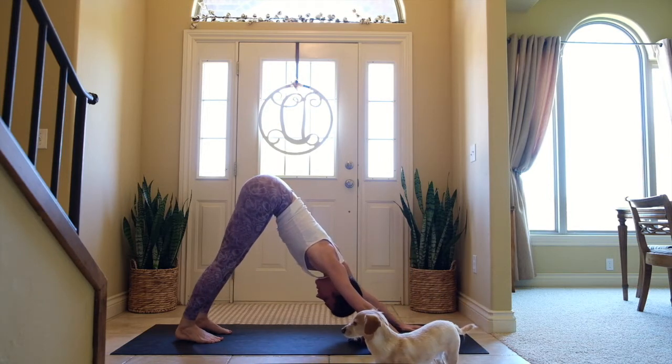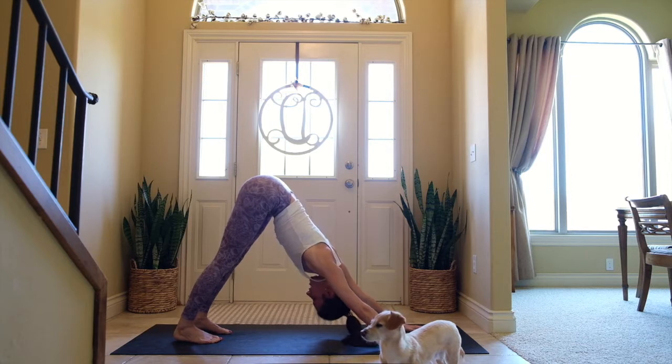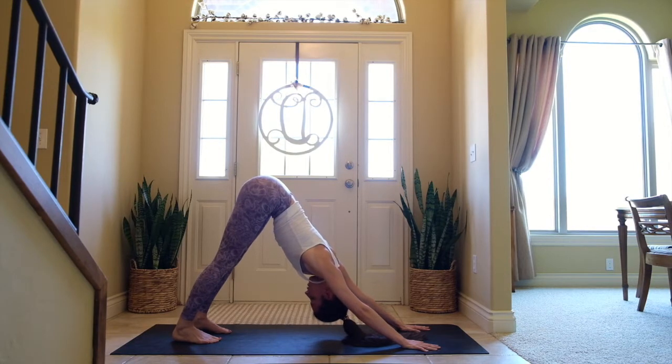We'll hold here for five slow breaths. One — pressing the mat away from you, strong with the hands. Two — slight tilt of the pelvis, hips tilt upwards. Three. Four — gaze is at the navel or top of the thighs. Five.